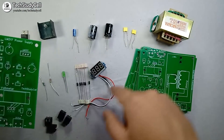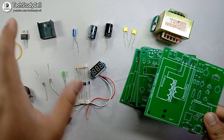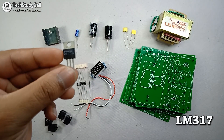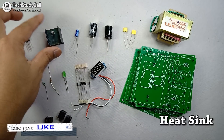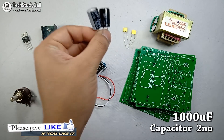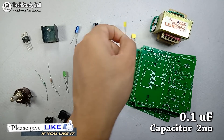So now we will solder the components on this PCB. Let's quickly look at what components are required to make this LM317 power supply. To make this circuit, we require a LM317 IC, a heat sink for this LM317 IC, a 10 microfarad capacitor, a 2000 microfarad capacitor, and a 2.1 microfarad capacitor.